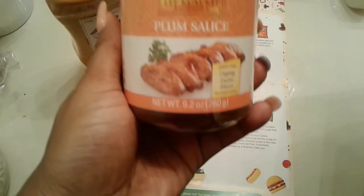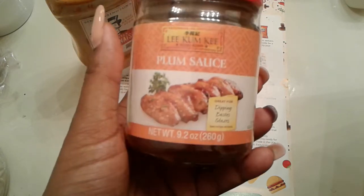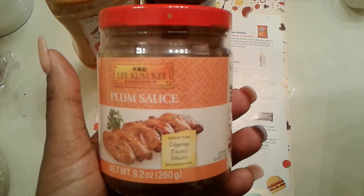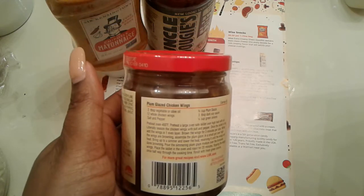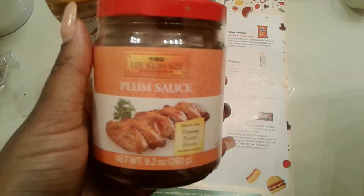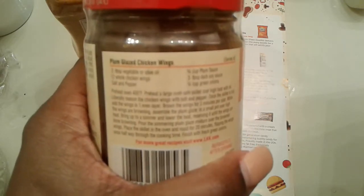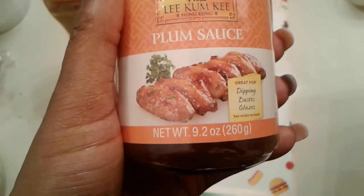Next is Lee Kum Kee — that's a tongue twister — but it is plum sauce. It's for dipping, basting, and glazing, and has a recipe on the back for plum glazed chicken wings. That kind of reminds me of braised wings I used to get back home — I'm from Georgia — at the Chinese place. This might be an actual recipe I'll try, because that looks good.